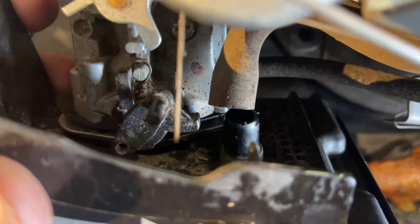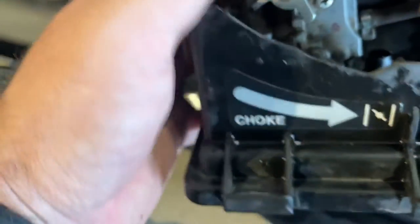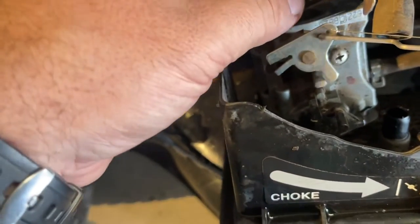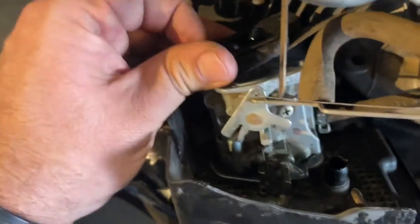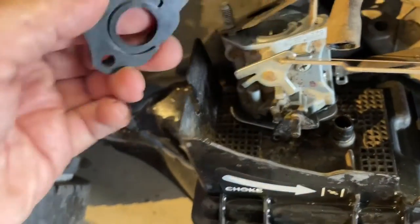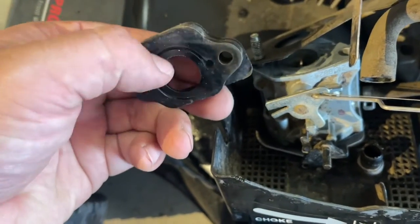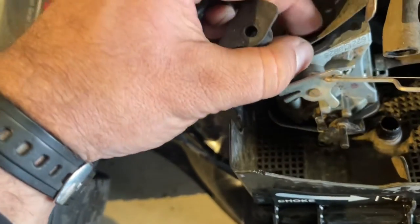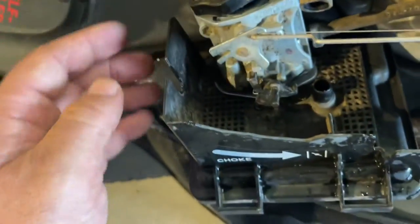So when you go to reinstall your carburetor, make sure that all this is right and correct. You also have these two gaskets. Pull this one off — you'll notice it's got a groove in here, and this hole right here is part of that whole deal. So make sure that goes back on correctly.